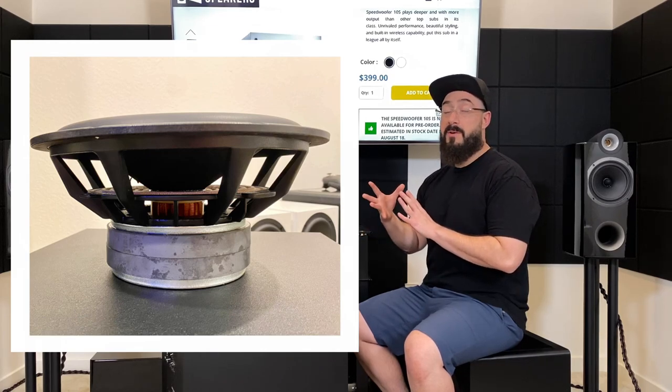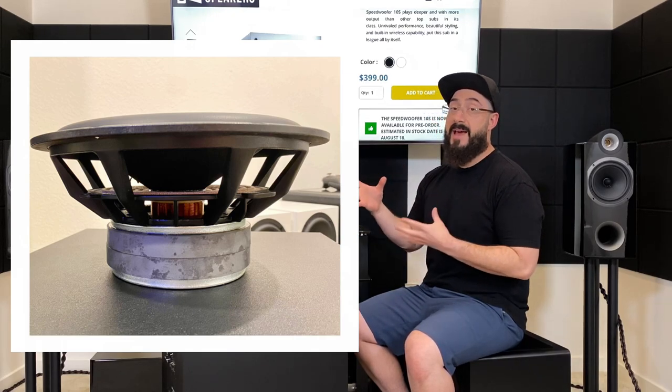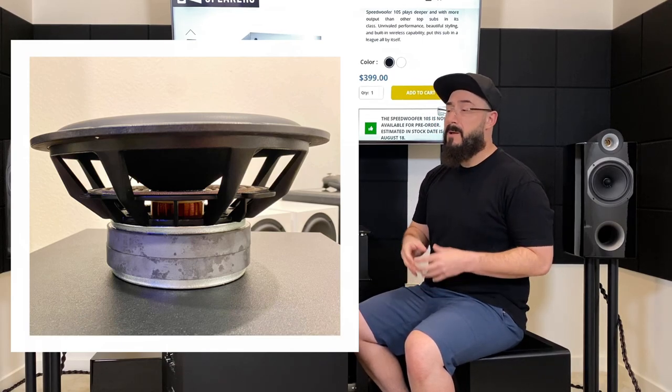The 2-inch voice coil gives the driver a better voice-coil-to-cone ratio, helping it stay more in control. Additionally, we have a cast basket, which is the superior option compared to a stamped basket — a cast basket is far more rigid. You definitely don't want the structure to flex as the subwoofer moves back and forth, as that leads to a sloppy and terrible sound. Good job on the driver, good job on giving us a beefy amplifier with built-in wireless, and good job giving us a decent cabinet in a compact enclosure. But all that stuff doesn't matter if it doesn't sound great, so let's get into what it sounds like.